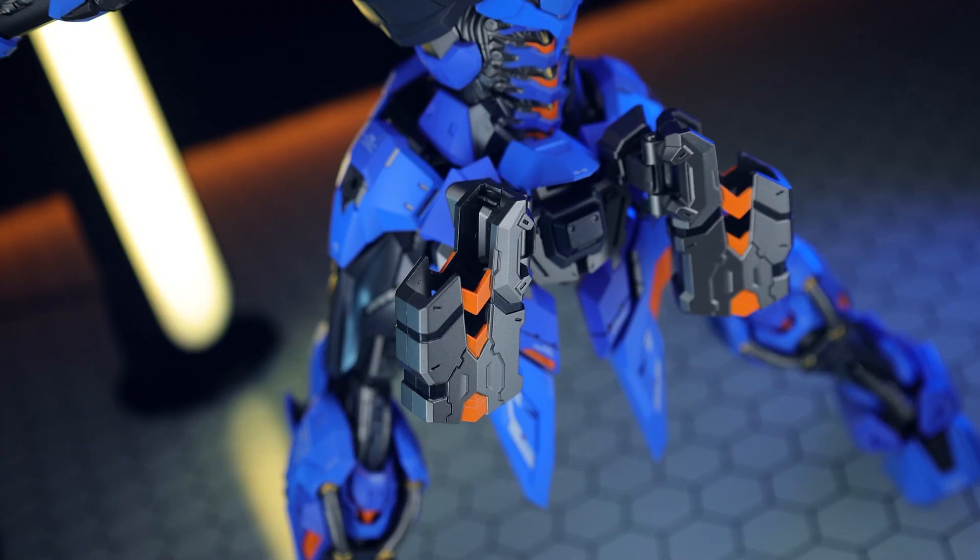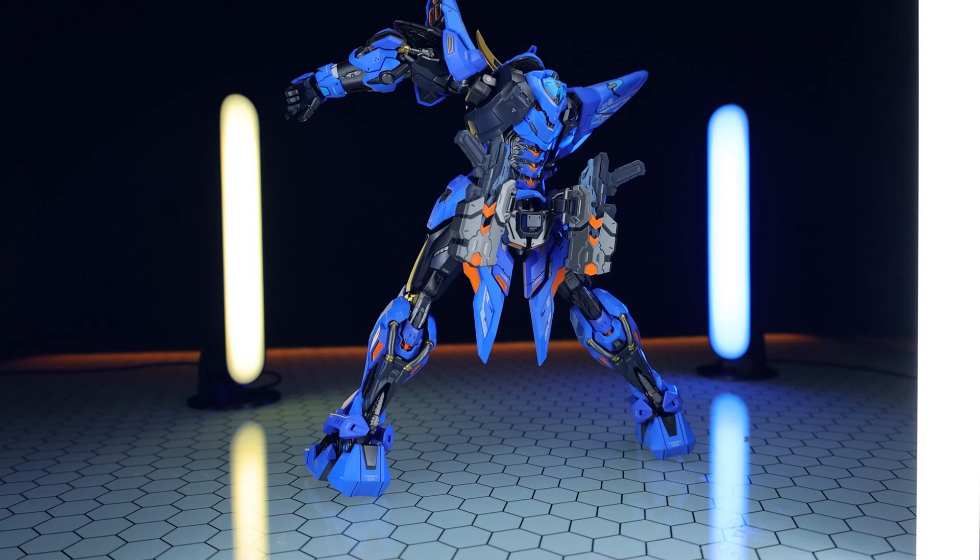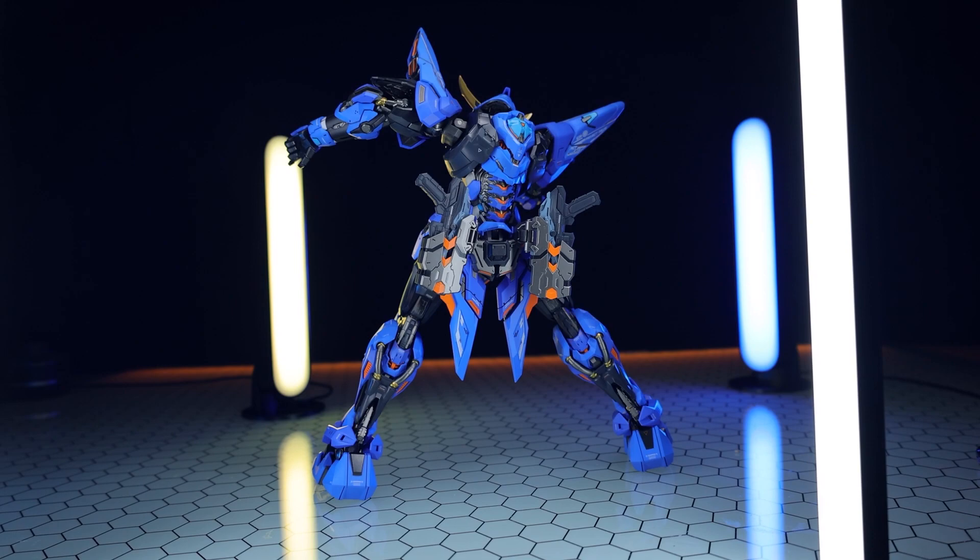This can be used for anything, including the included Katanas. But right now we're just going to stick on the two holsters, and you can have both of the pistols stored around back. Again, so many options. And from some of the pictures in the comic included in the manual, we might be seeing some more things in future.